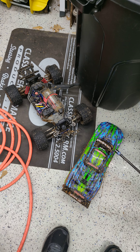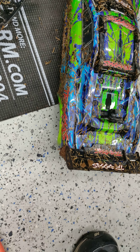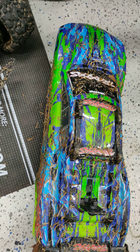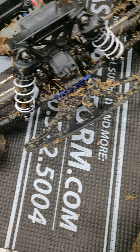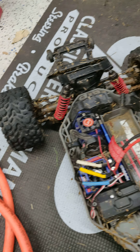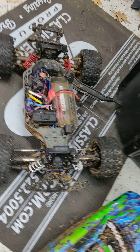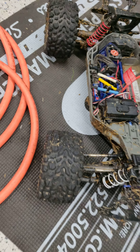Hey guys, so this is what the rustler looks like after driving it today, and that's only one battery. This was where we went — it was pretty muddy and the grass was really wet. So yeah, look what I'm going to have to clean. It's gonna be a fun little cleaning project. Hopefully y'all enjoy the look of what this thing looks like.